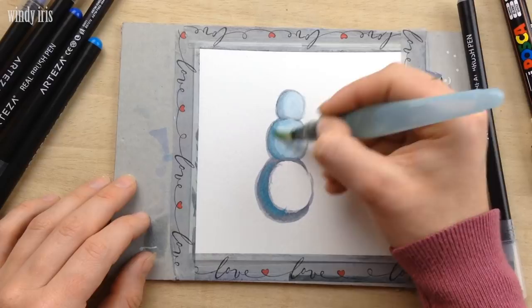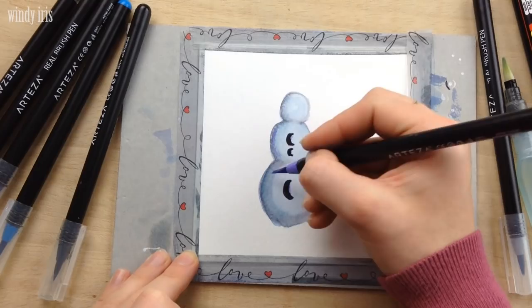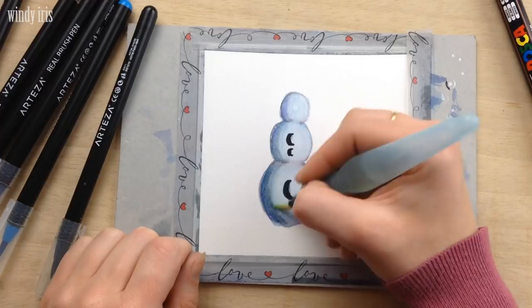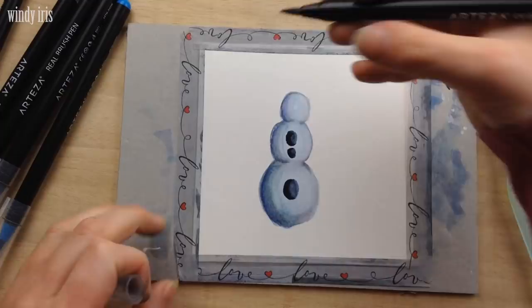Once that first layer was dry I used the black pen to draw three half circles — like little crescent moon shapes — on the body of the snowman: one on the largest circle and two on the middle circle. I also added his top hat by drawing a line to represent the brim and another to represent the top part. Using the water brush I then completed all the shapes and blended out the black color by pulling it outwards, completing the circles and the hat. Working like this creates a shadow, a mid-tone, and a highlight all in one go.